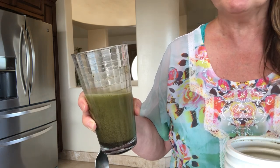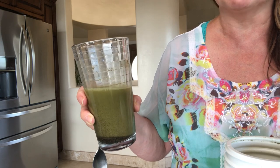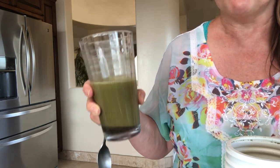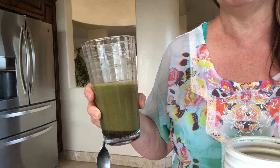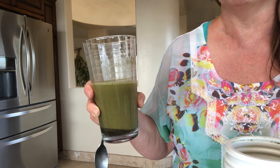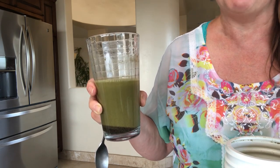It tastes fine. Please go ahead and look at my video for the health benefits of hemp protein powder as well as fiber, because there are just so many health benefits. I'd like you to take advantage of that, and I just didn't want you to be deterred thinking it's not stirring very well.